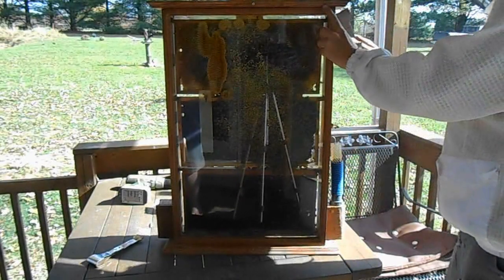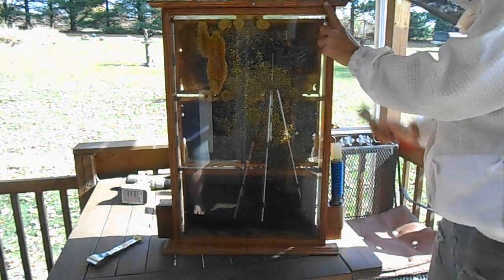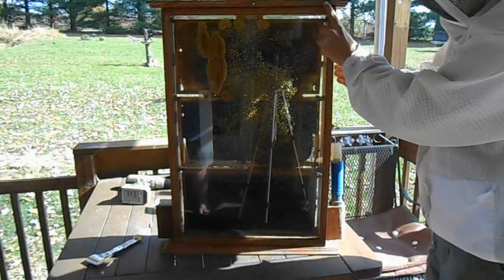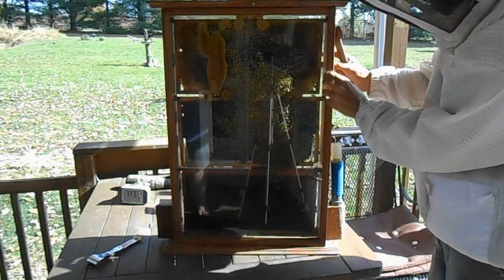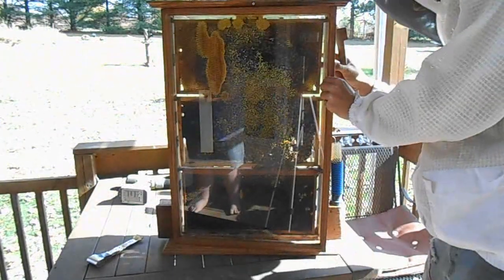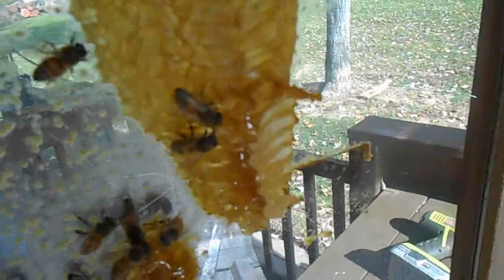I'm hoping this will push them all to the back side of the hive so I'm able to work. Keep an eye on that piece of comb there and let's see what happens — I'm about to detach it. It wasn't attached quite as much as I thought; we only tore a small section down here.